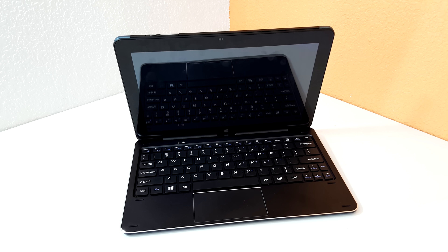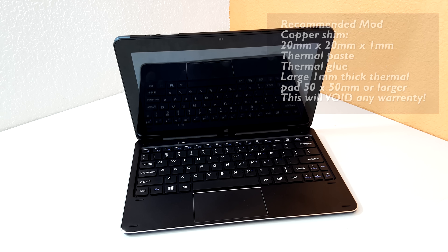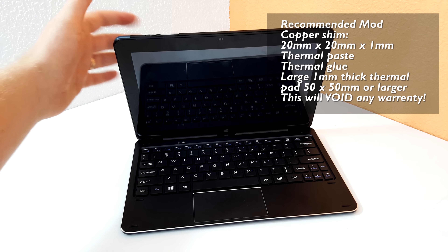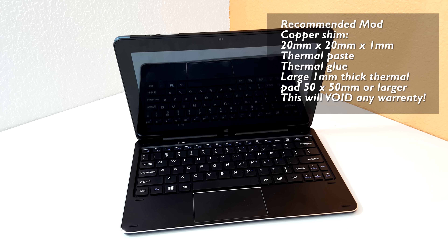It's thermal mod time for the Cube i7 Book. If you've seen my review, you would have seen that it got up to 97 degrees. The reason behind that is there is actually no thermal pad between the aluminium heat spreader and the rear housing, so none of that heat is being transferred to the rear of it, even though it does get really hot.